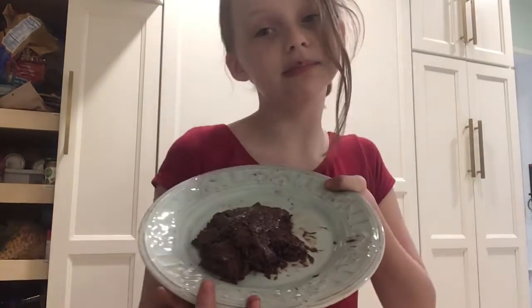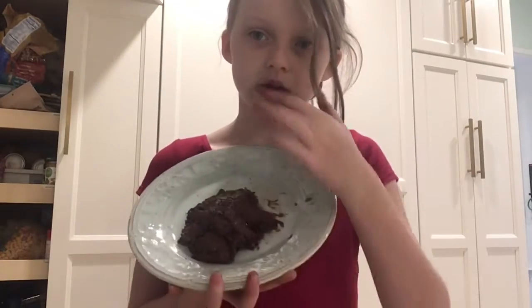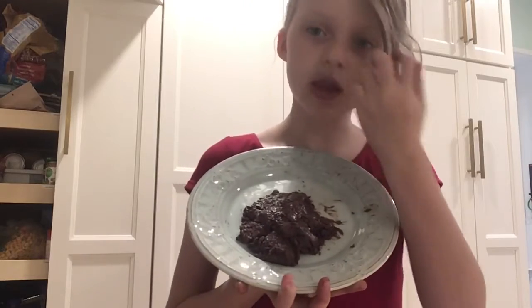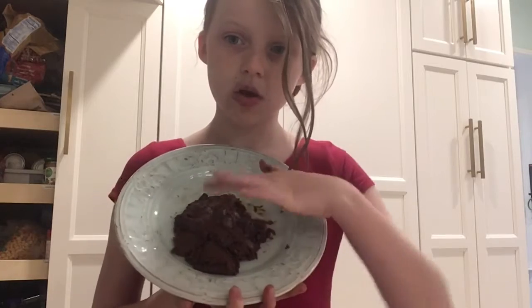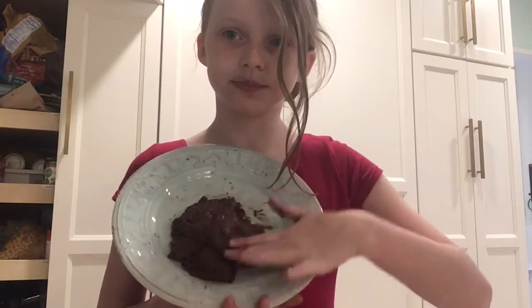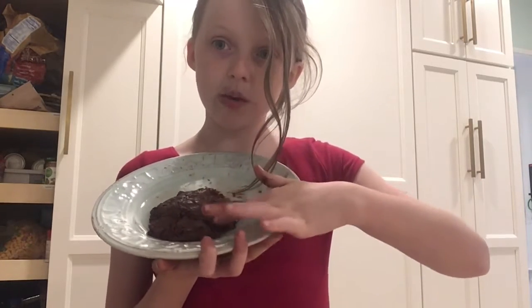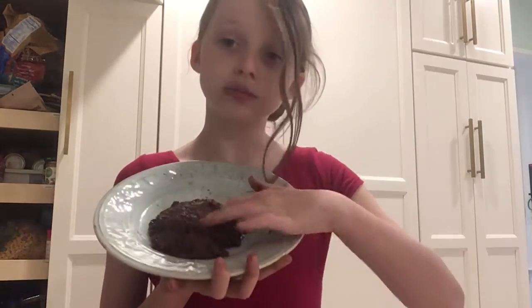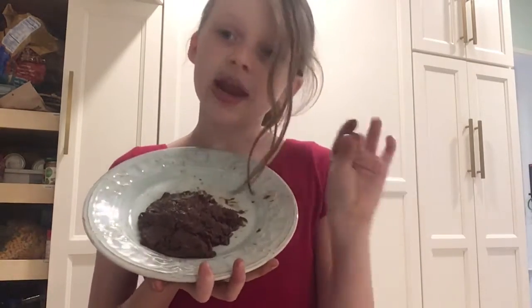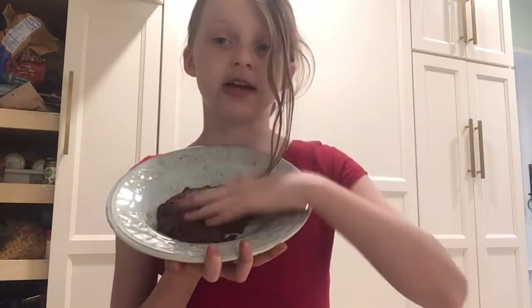Okay guys, as you may be able to see by the title, we weren't really making a specific thing — we were making brownies. So now that we've microwaved everything, microwave it one more time for about 15 seconds. If it doesn't work, try 10 more seconds, and then keep doing five seconds until it's done.